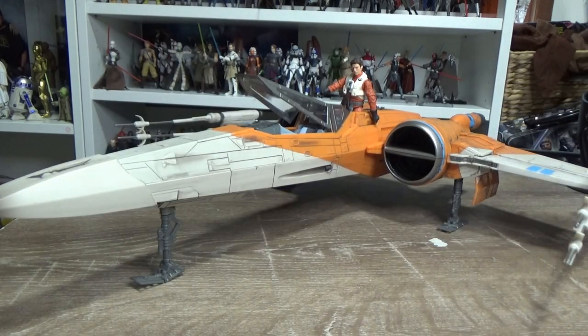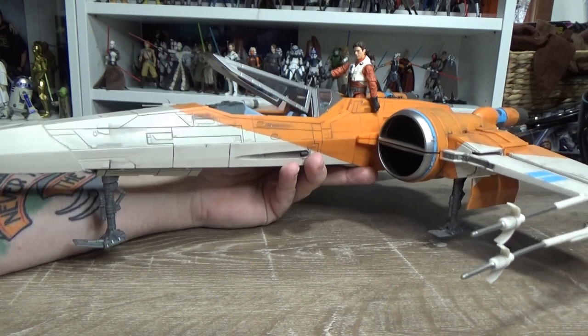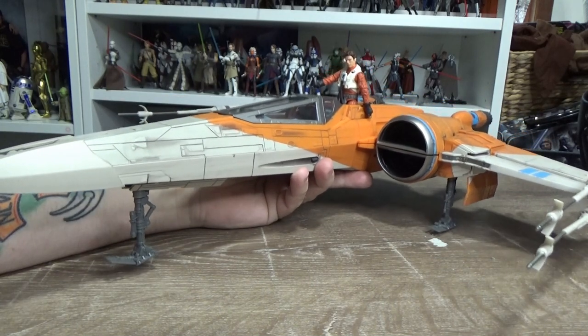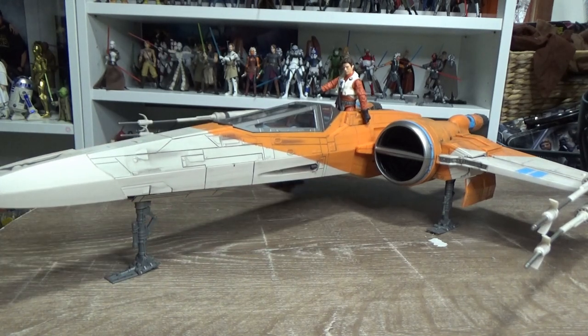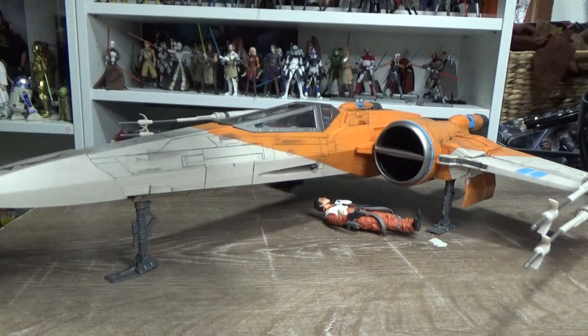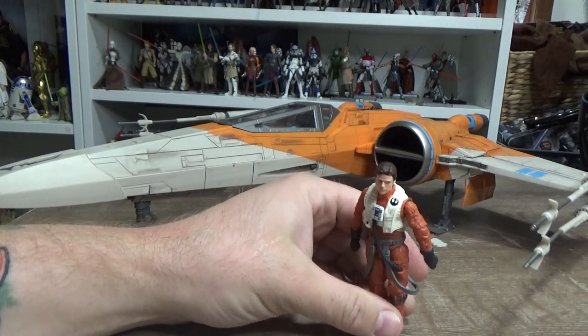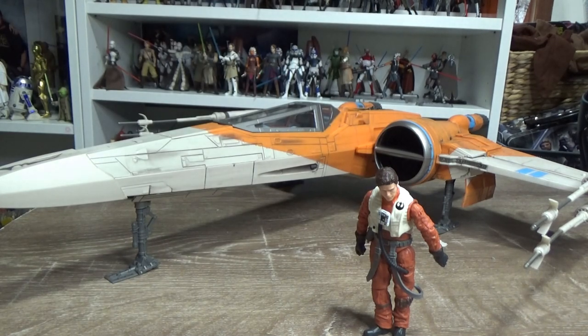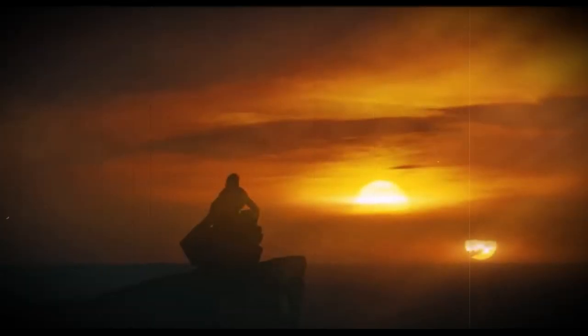Anyway guys, let me know in the comments below what you think of Poe's X-Wing. I'm a big fan - I enjoy this one a lot. I'm excited to have it down again, to be honest. Didn't think I'd be enjoying it as much as I am. It's been an absolute pleasure being able to share this one with you all. I'd still love to go and get Luke's X-Wing, especially given that the Blue Leader X-Wing isn't being released down here in Australia. Thank you very much for watching - please give the video a thumbs up, subscribe to the channel if you haven't already, and hit that little notification bell so you're alerted every time I drop a new video. We'll see you on the next video - until then, may the Force be with you, always.